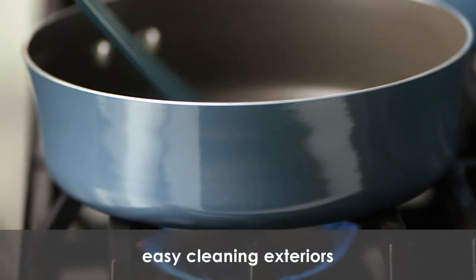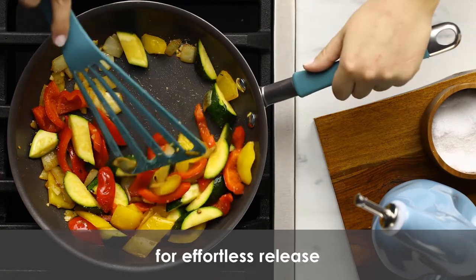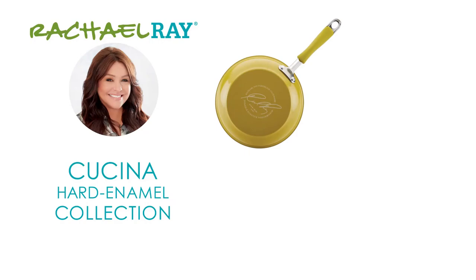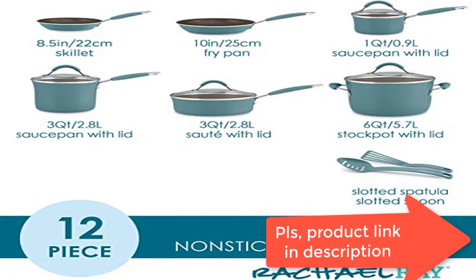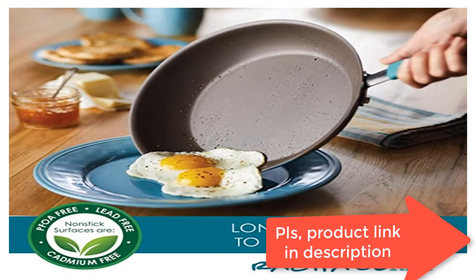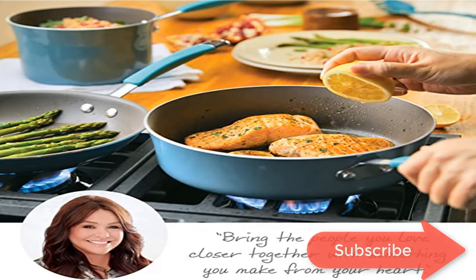Nonstick pots and pans from Rachel Ray are crafted with durable aluminum and sturdy hard enamel porcelain exteriors. Enhanced PFOA-free nonstick cookware set features espresso-colored PFOA-free nonstick for effortless food release and easy cleanup. The 12-piece nonstick cookware set boasts dual riveted rubberized stainless steel handles and shatter-resistant glass lids. Includes slotted turner and spoon. Oven safe to 400 degrees Fahrenheit. Suitable for all stovetops except induction.